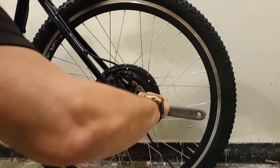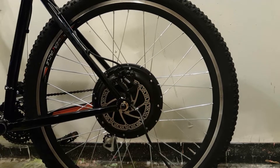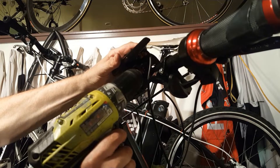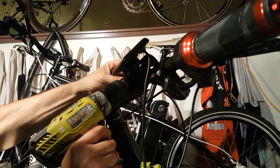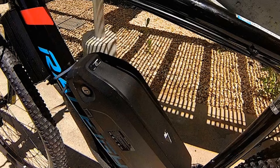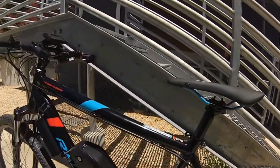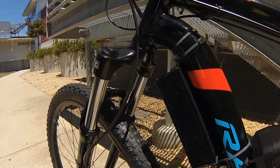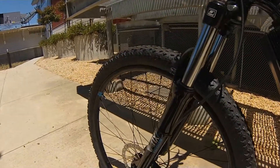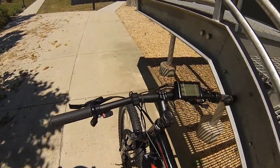We installed your motor and connected the controller, connected the SW900 LCD onboard computer — which I have a video about if you ever need to learn all the functions — and the 48 volt battery. Today I'm going to take the bike out for a 10 mile test run to see how it performs on hills, in traffic, and a variety of other conditions. I just want to make sure that all the working parts are in order. Your tires are brand new, but by the time you get the bike next week you'll have 10 miles of California dirt on them.